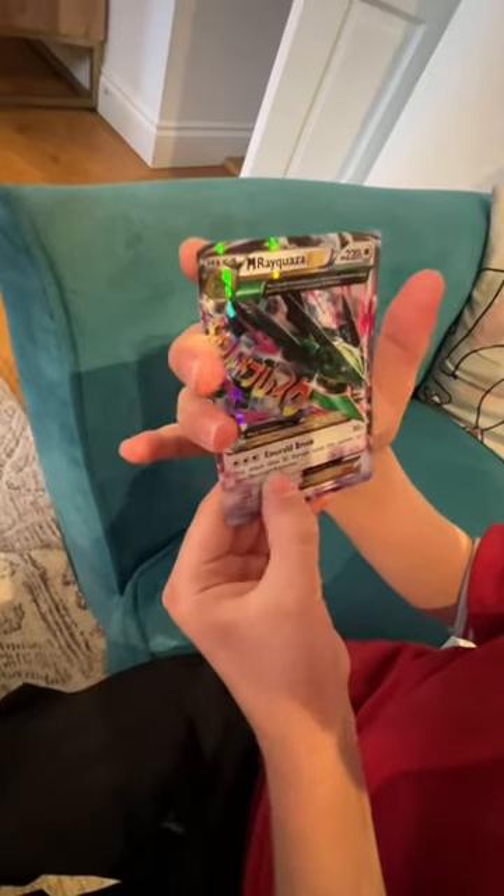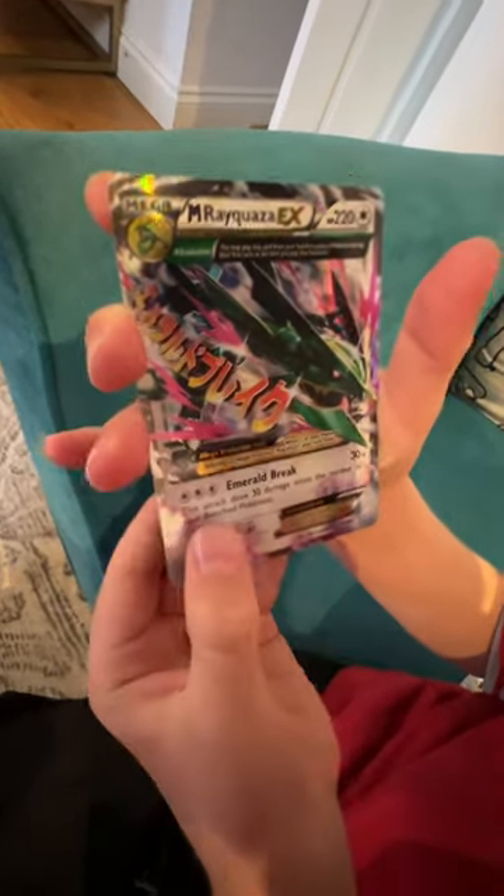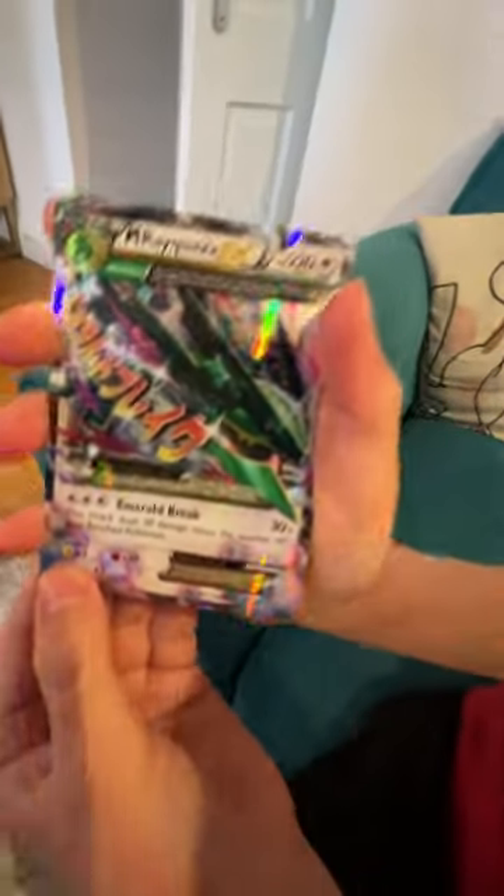Then we have an Emerald Break. This attack does 30 damage times the number of your benched Pokemon. And it's got that — if you guys can read that, because then I don't have to waste the time.